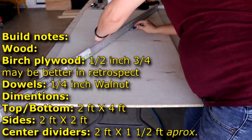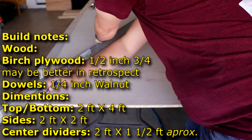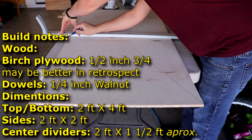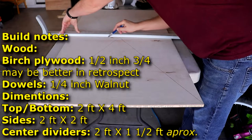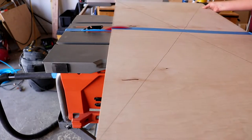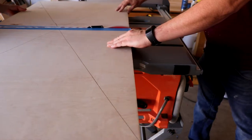The first part of the build, we're just going to go ahead and take our two foot by four foot board and find the general center on it. This will be important later on in the build. So we're just going to go ahead and cut it straight down the center.